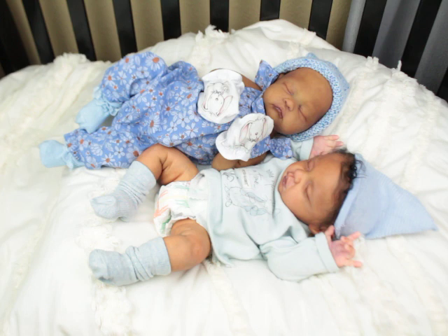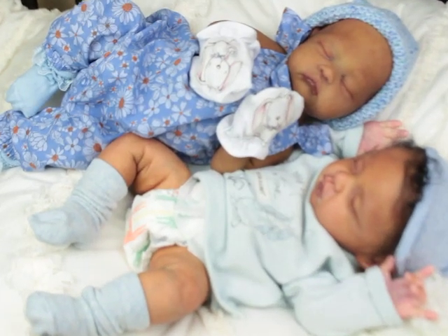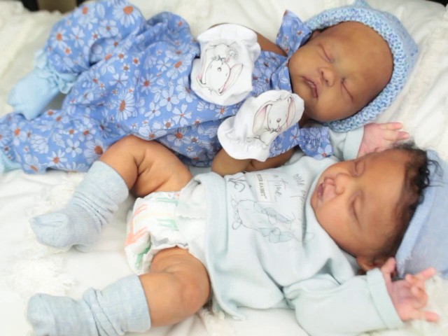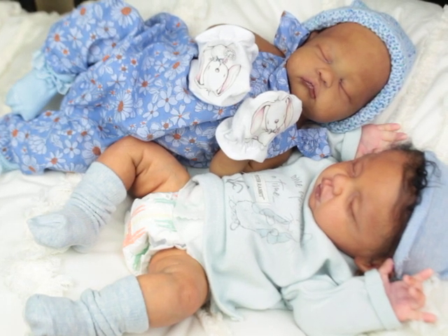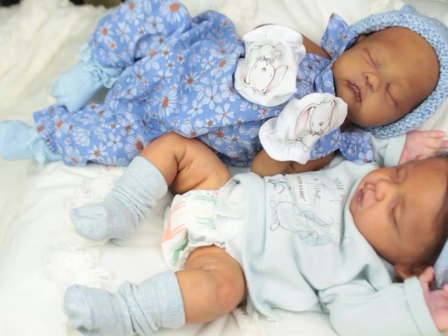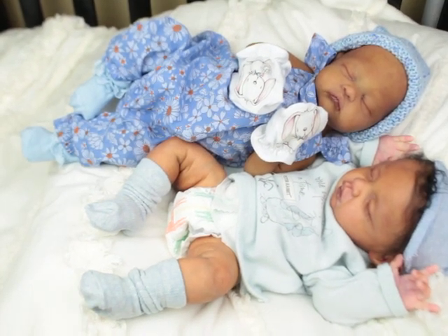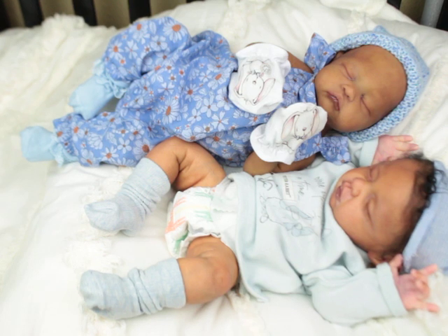I just wanted to show them side by side and show the difference in their skin tones. One of the beauties about this hobby is that we can collect from a wide range of different sculptors, different sculpts, different faces, different sizes, and it always just makes it more fun to have a variety in your collection. For me, it's what I like.